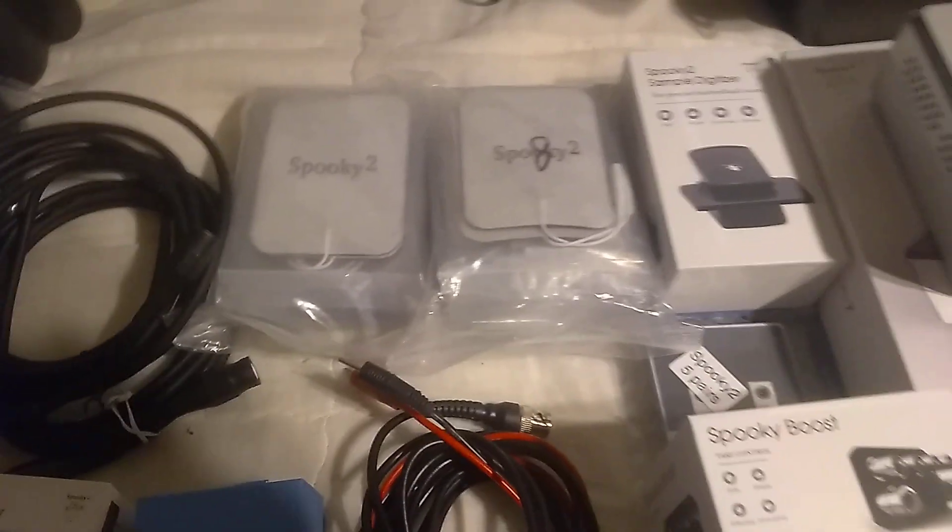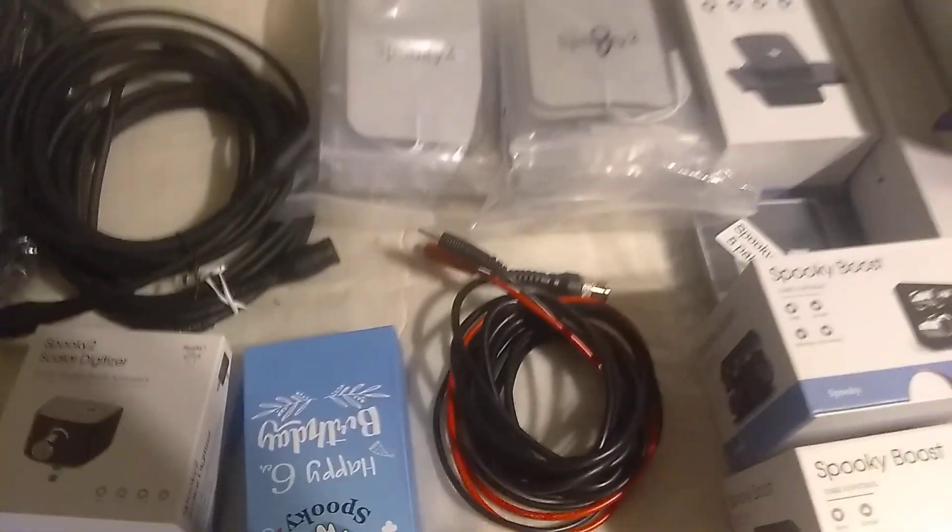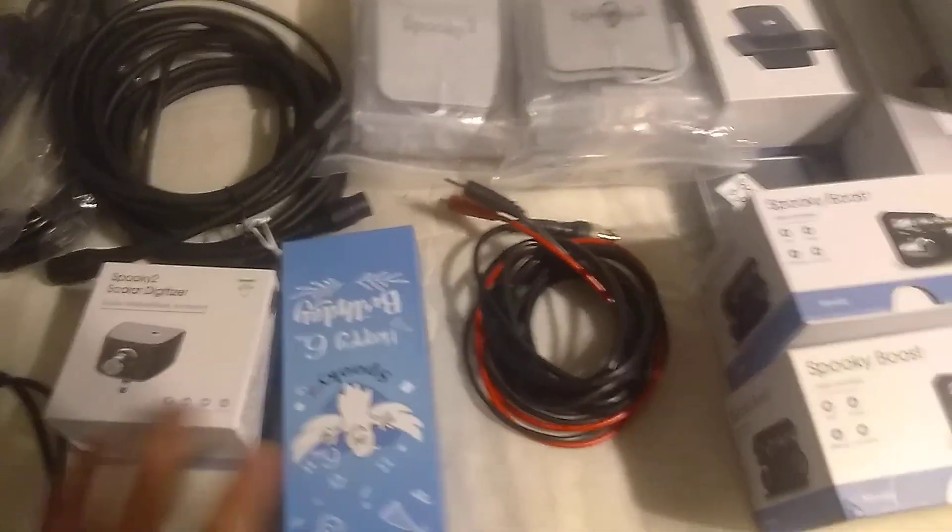It comes with the sticky pads — the big ones. And the cable, the TENS cable.